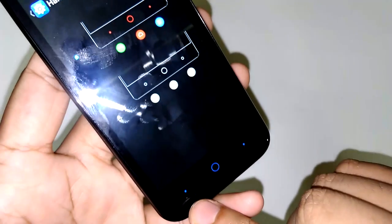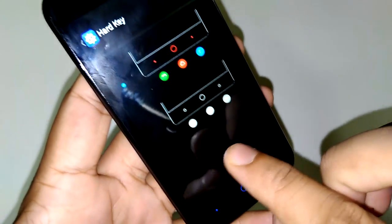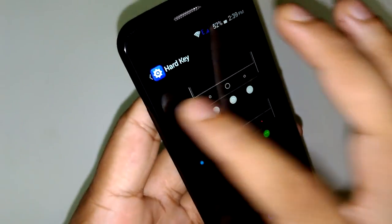There are also hard key options. Currently this key is mapped as the back key, but if you want to change it, you can select the option below and reassign it.